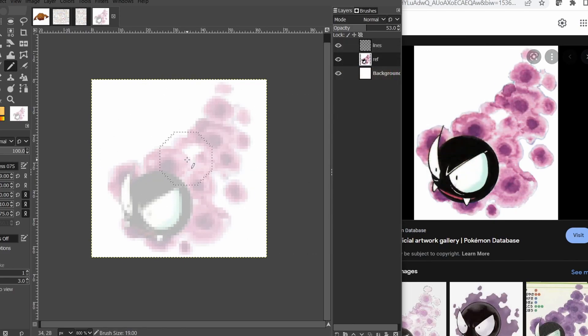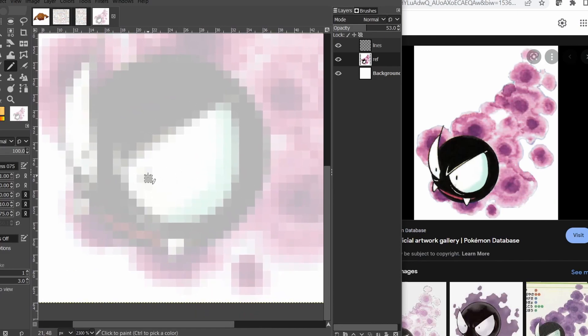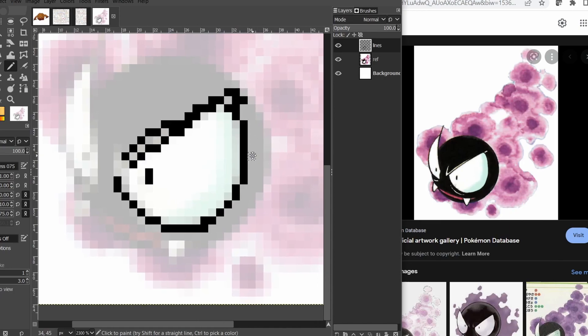It's going to be a lot like tracing, but also not, because we're going to have to make certain decisions to make things work. So let's start. I want to draw on the lines layer that I've already created. I'm going to color in around this eye, and there's kind of a white shine to show the eyebrow here, so I'm going to leave a little blank spot. I'll just leave one square for that.